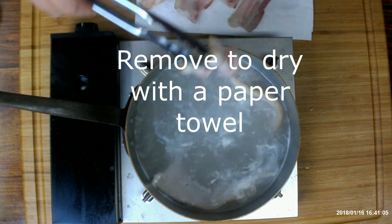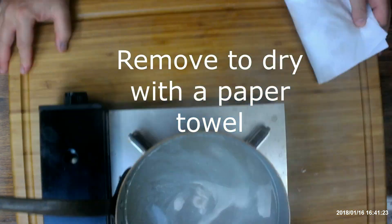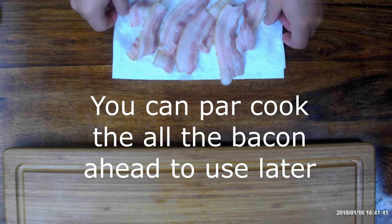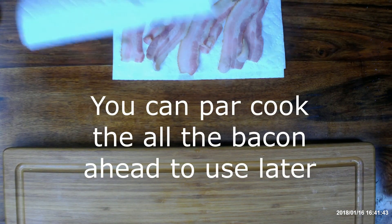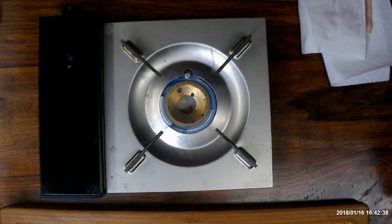Once it has cooked for a minute, remove the bacon, dry with paper towels, and pat dry, and set aside for the cooking process. You could actually do the whole packet of bacon this way, put it in the refrigerator, and store for use later.